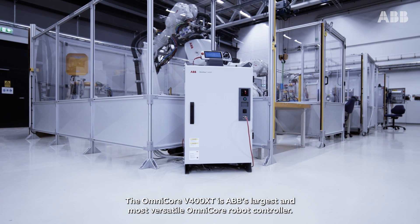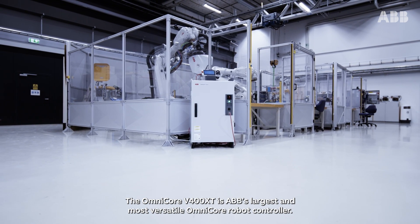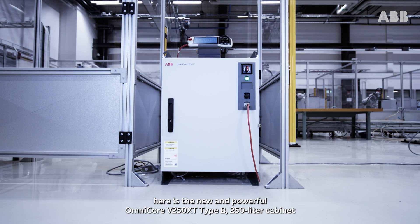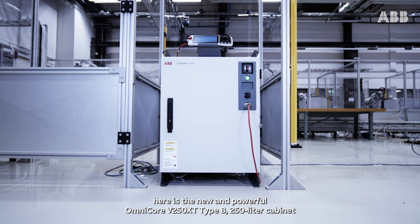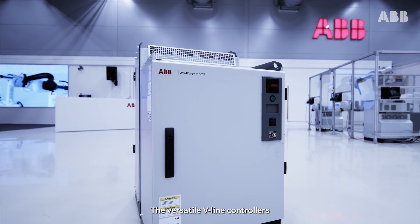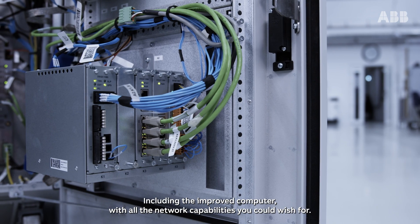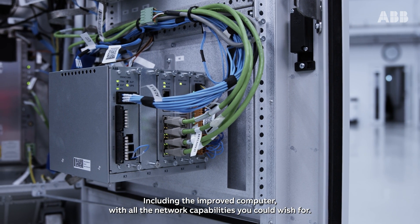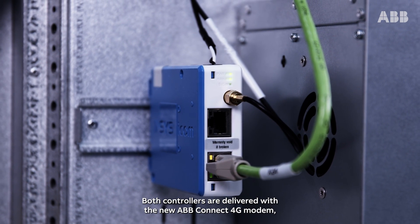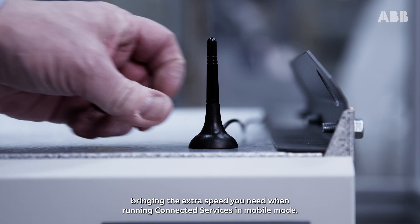The Omnicore V400 XT is ABB's largest and most versatile Omnicore robot controller. Smaller than its 400-liter big brother, here is the powerful Omnicore V250 XT Type B 250-liter cabinet. The versatile VLine controllers come with a lot of new and exciting features and benefits, including the improved computer with all the network capabilities you could wish for. Both controllers are delivered with a new ABB Connect 4G modem, bringing the extra speed you need when running connected services in mobile mode.